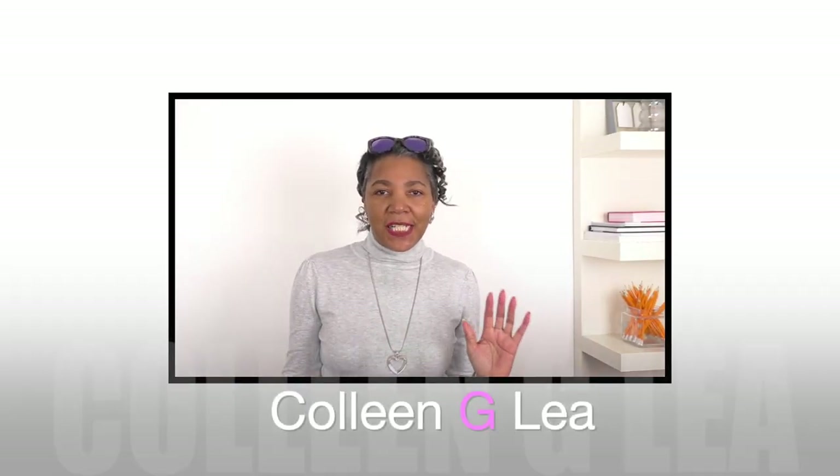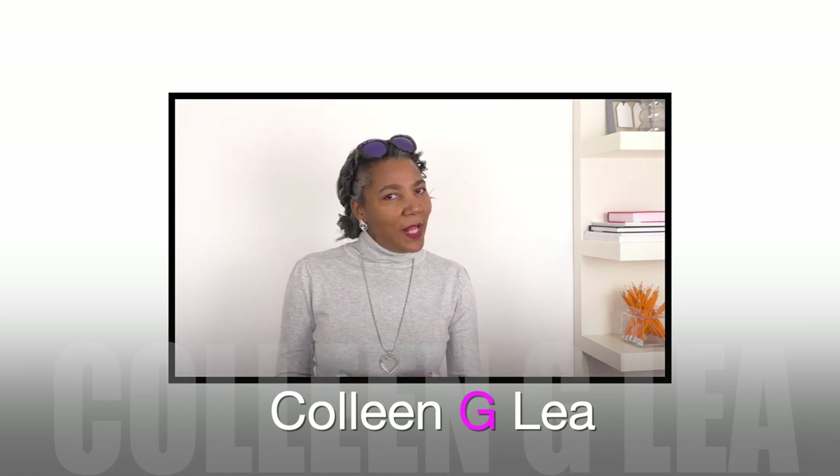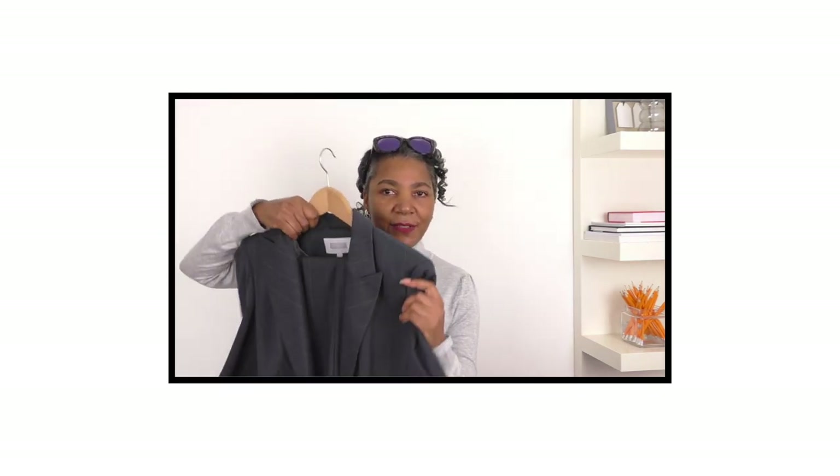Hello fashion sewers, I hope you are well. I'm Coggy G Lee — if you are new to my channel, hello. In this video I'm going to be refashioning this jacket and I've decided that I'm going to do a cutout.